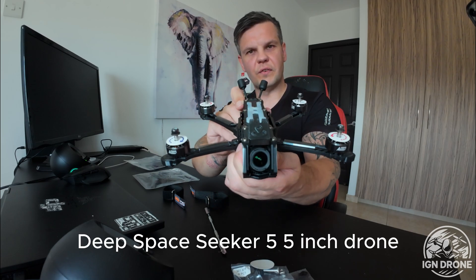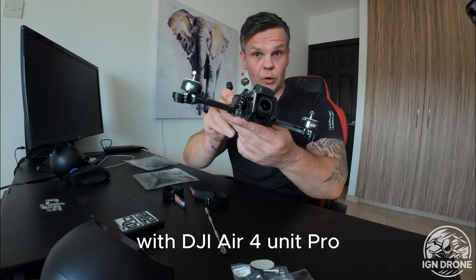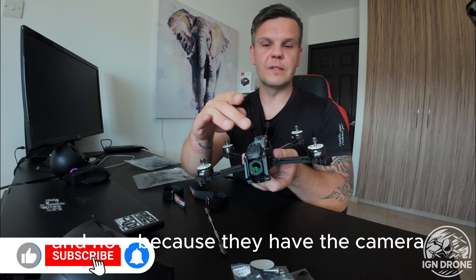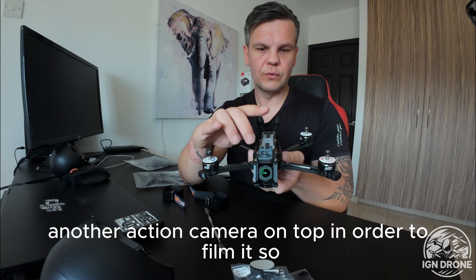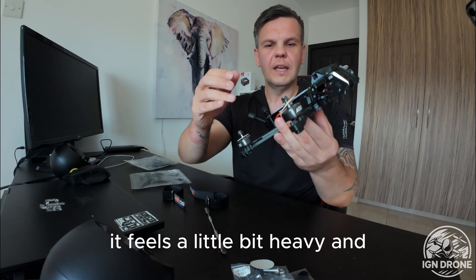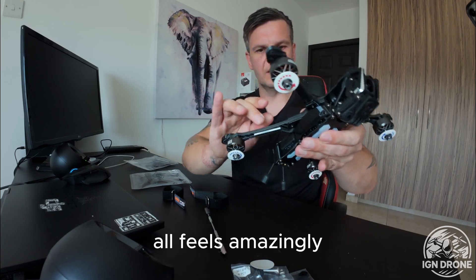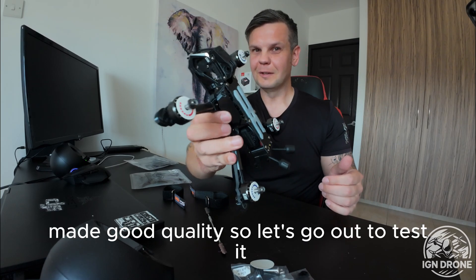Deep Space Seeker 5, five inch drone with DJI Air 4 — O4 Air Pro unit. The quality coming out of this camera is amazing. Why I chose this one to get it now is because they have the camera. I love it — it feels a bit heavy, but all of it feels amazingly made, good quality. So let's go out to test it.